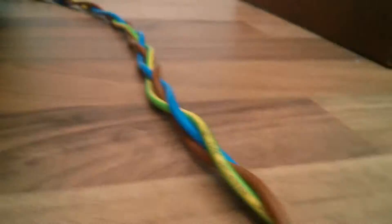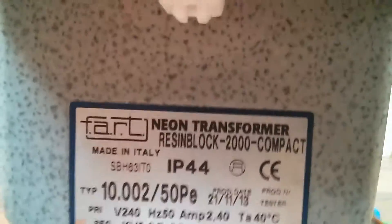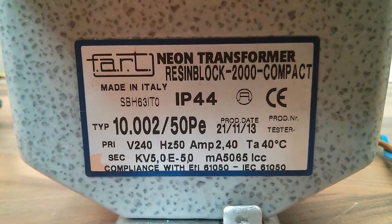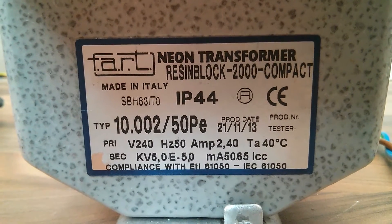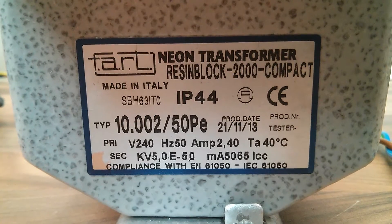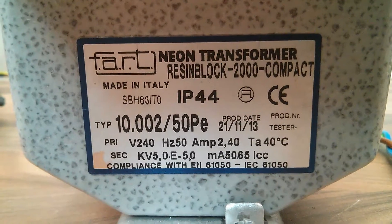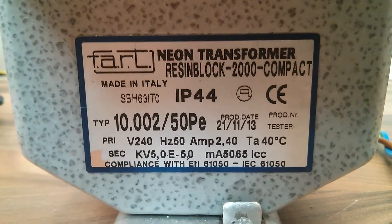We'll compare that to the other one here — just a bit of a comparison between the two types of transformer. So we've got another 10kV 50mA with a centre tap earth, 65mA short circuit peak, and we've got 240V, 2.4A in. Pretty cool.